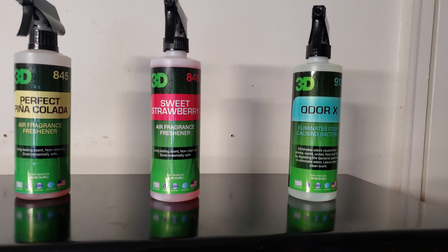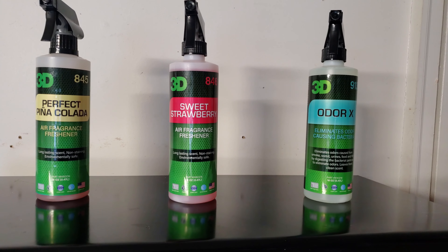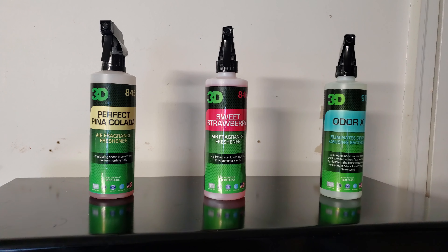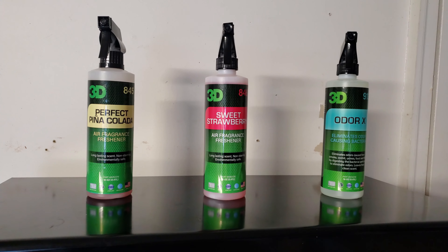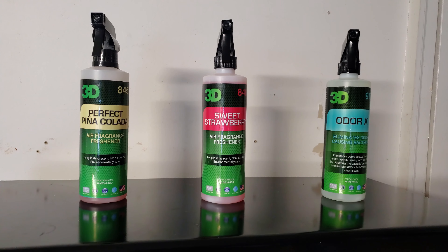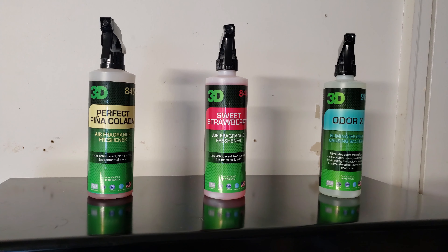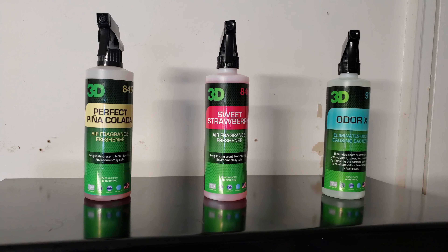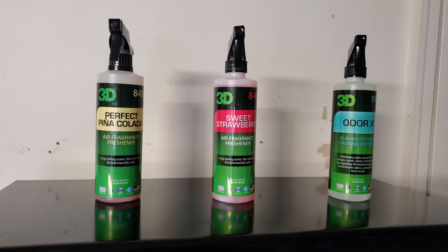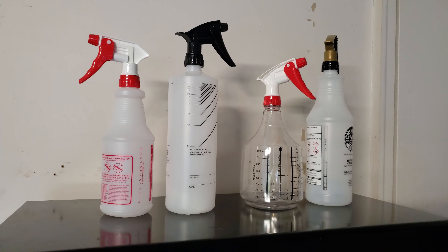If a car has an odor and you know the source, you can apply Odor X without fully extracting. I also like using Odor X on floor mats — after cleaning with all-purpose or fabric cleaner, pressure washing, and extracting, if they still have a bad smell, Odor X will often take care of it. Sometimes you need to rewash them, but sometimes laying down a coat of Odor X does the trick.